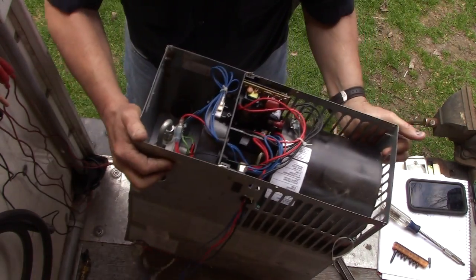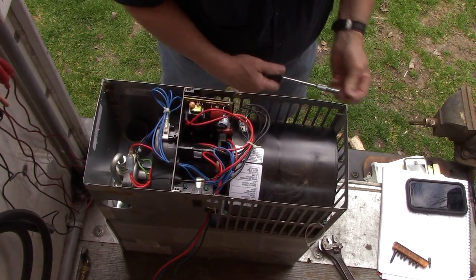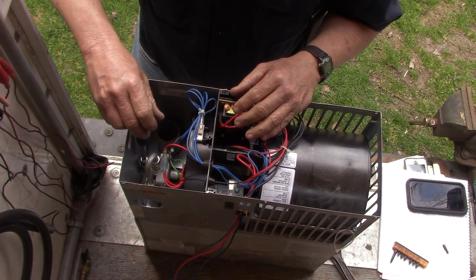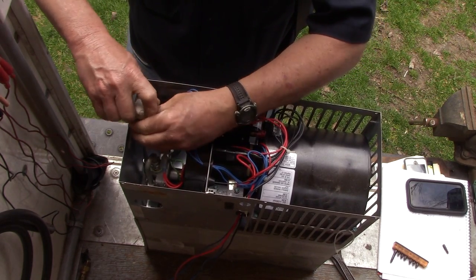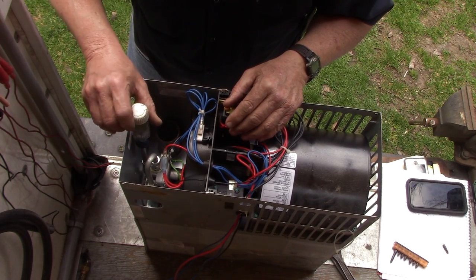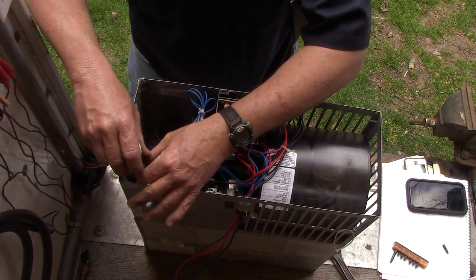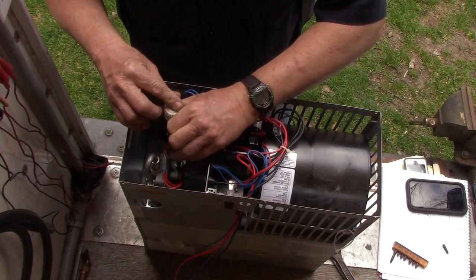Now I need to reach down in here with a pretty long square drive screwdriver. We're probably going to have, looks like, three screws we need to get out down here. Once again, there's no way you're going to see down in there. As you can tell, it's down in there that far. Let me get those three screws out. Got a little bit of wiring to deal with - we'll deal with that just in a minute. Get those three screws out.